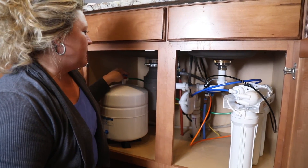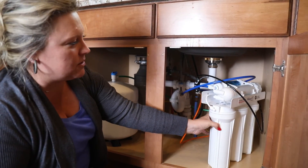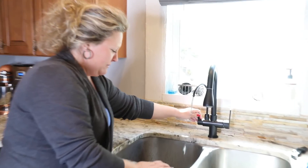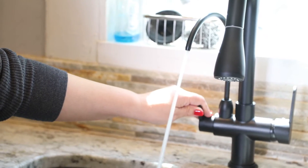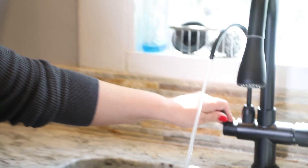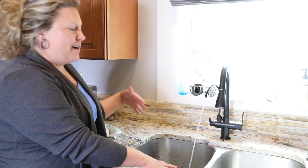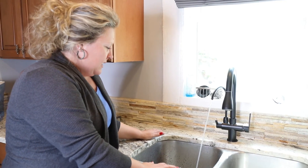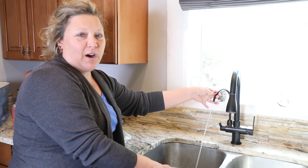Now we just wait for it to go through the system itself as it fills up into the filters. I did just turn the faucet on for just a minute and as you can see there's black coming out of it. One thing you want to make sure you do is allow the water to run through — the black is just the carbon that was settled in one of the filters.